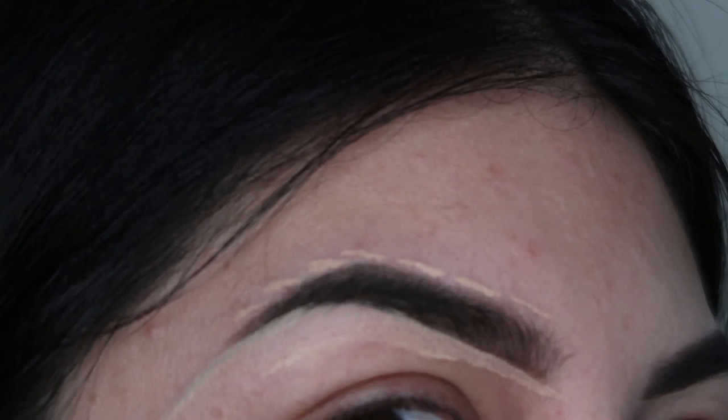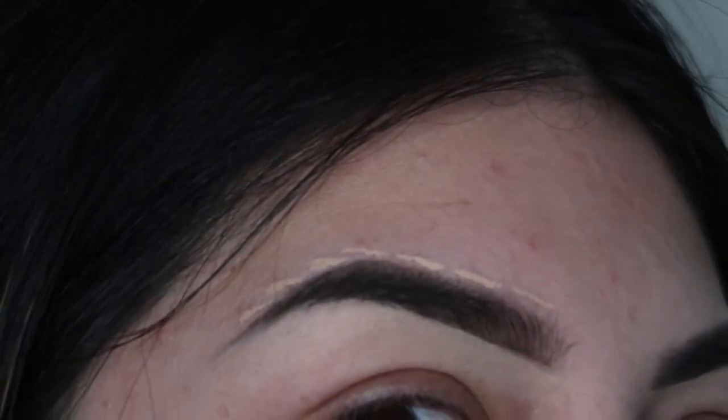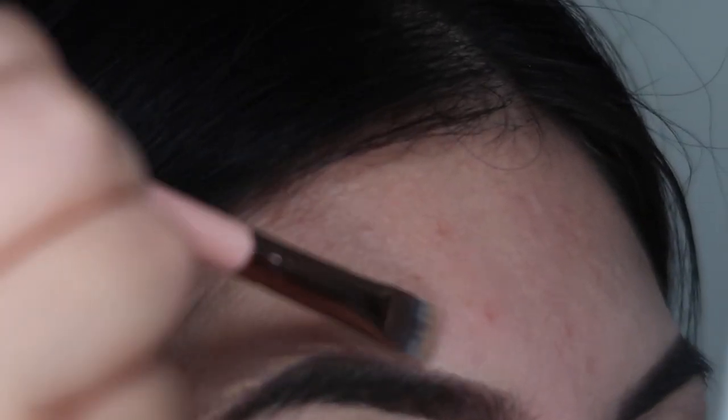Just start blending it out. You can get as close as you can — it should start looking like that. Just blend them out. What helps me is if I raise my eyebrows upwards; it helps with blending more easily. Then from the top, just blend it upwards.